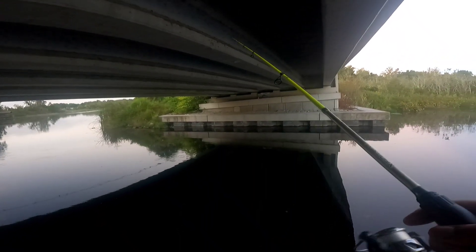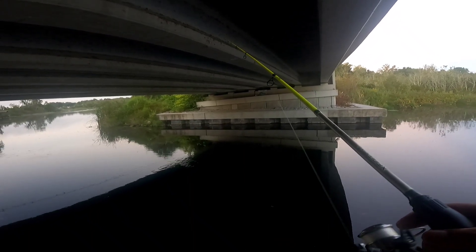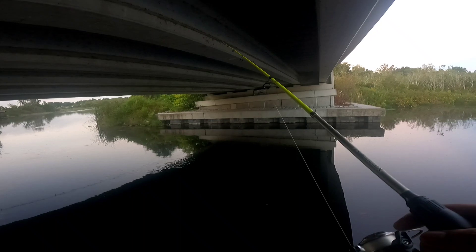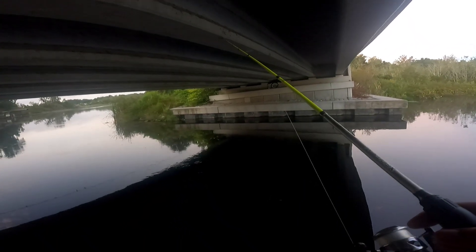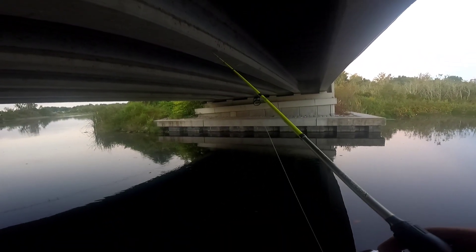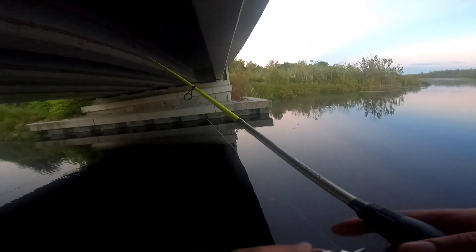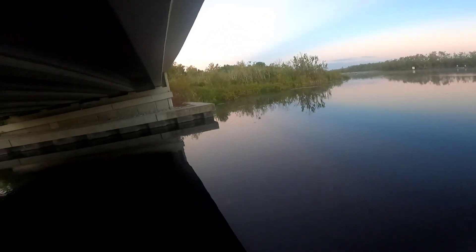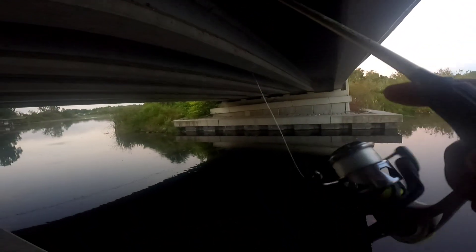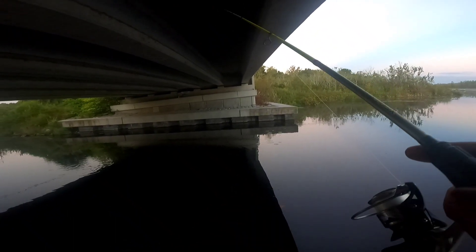Man, that felt good to finally catch a crappie — I'm talking about all summer, first crappie! These fish are eating right now, I came during the right time. That's crazy, but I must be doing something right. Hoping to keep that momentum going.